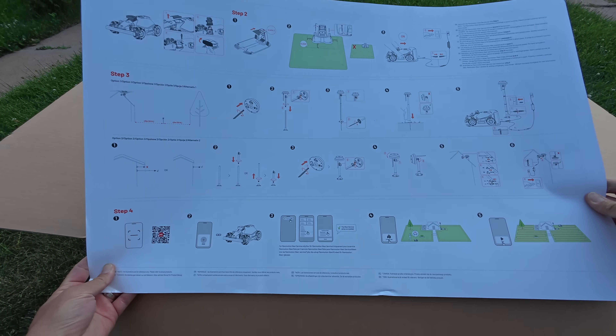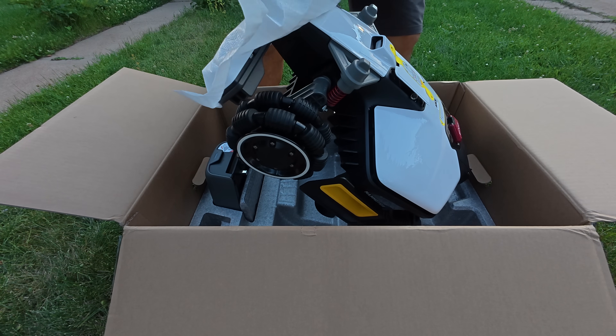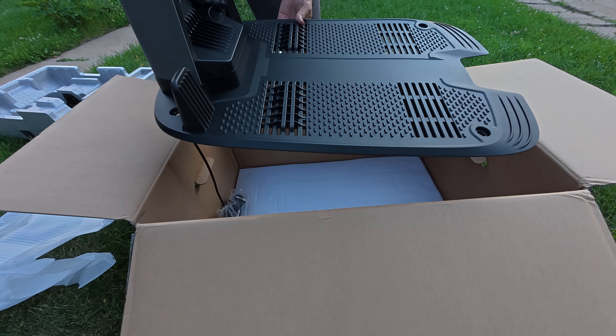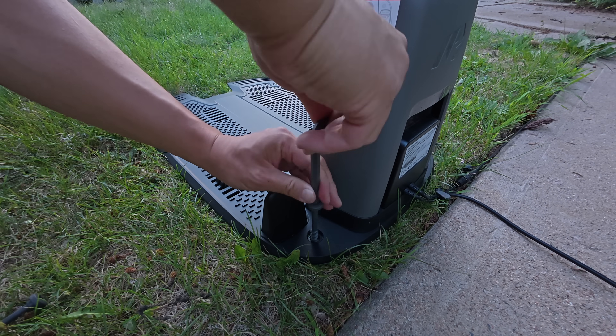Number one thing you need to be aware of is you need to have some patience. If you don't have any patience, you're going to regret buying a robot lawnmower and it's just going to end up being a heavy paperweight. So be patient, take your time to set it up correctly, and then you can ultimately save time with the robot lawnmower.